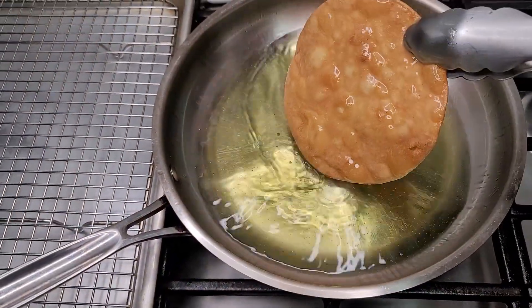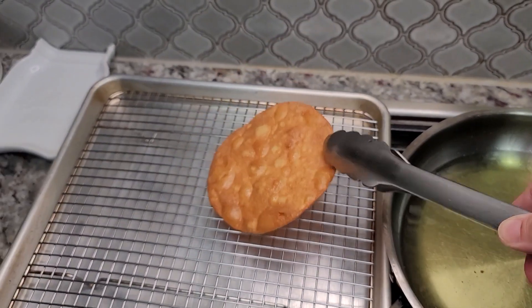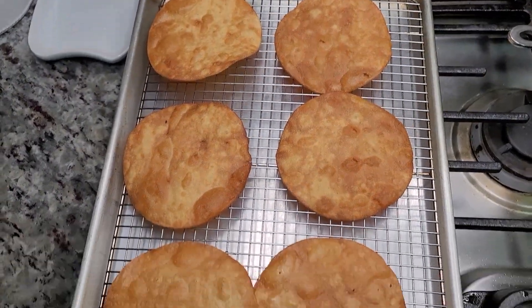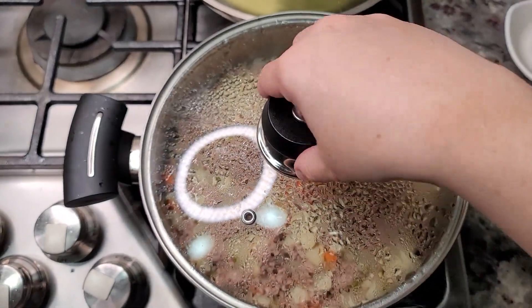Once my tostadas are done, I'm going to place them on a baking sheet with a wire rack to let any residual oil run off. You can season these lightly with salt, but this is fine for me. I have six tostadas fried — this is enough for what I'm doing today.